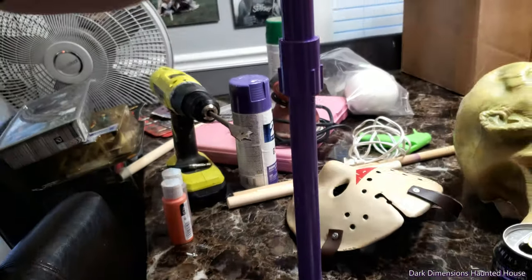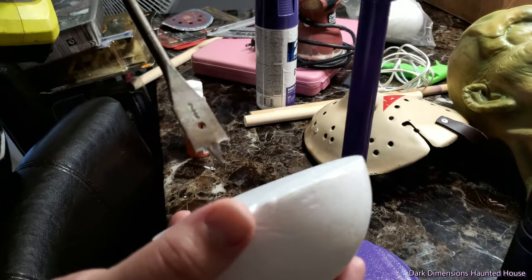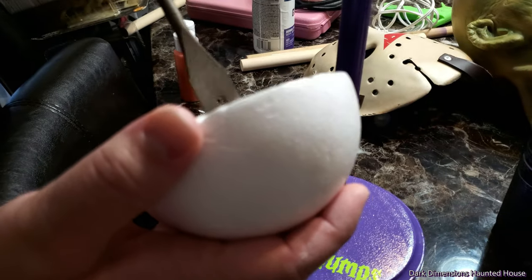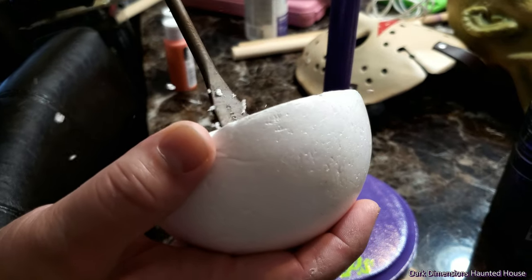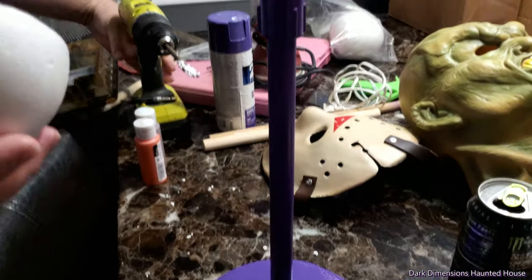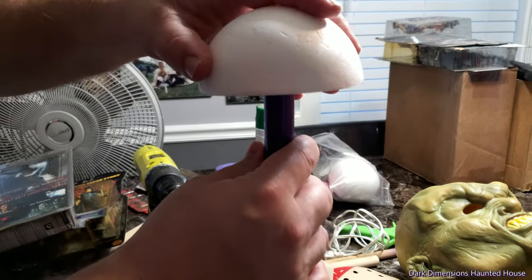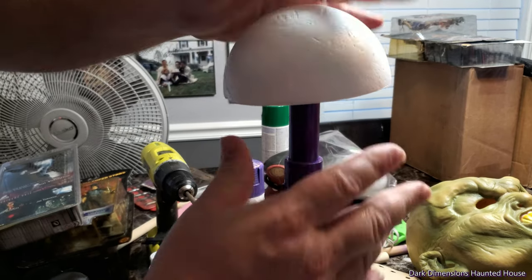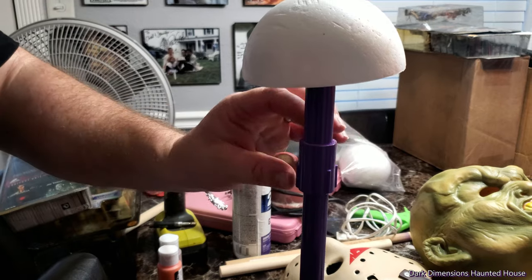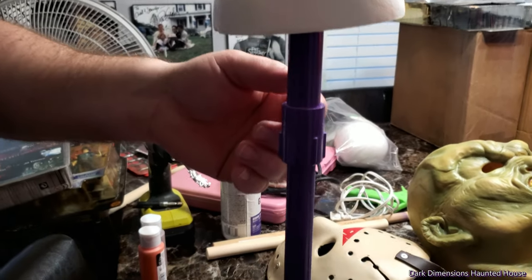So the next step — we're going to use this foam right here. I'm going to put a little hole right there in the center, and then I'm going to get some hot glue or whatever glue you want to use. This piece right here you won't even see. It's okay if you make mistakes — you can always fix your mistakes.